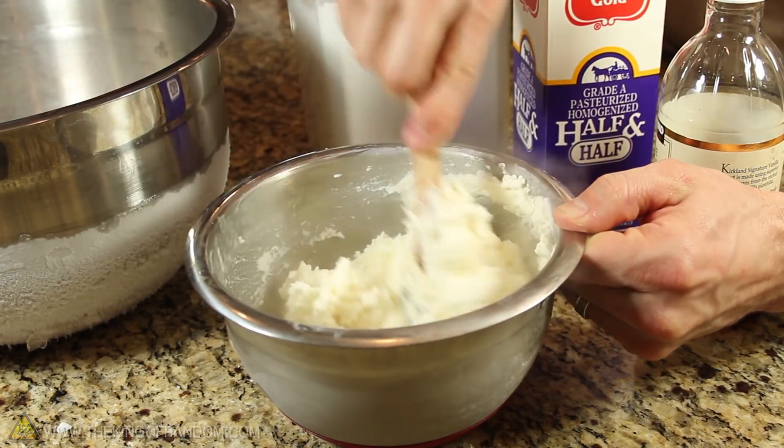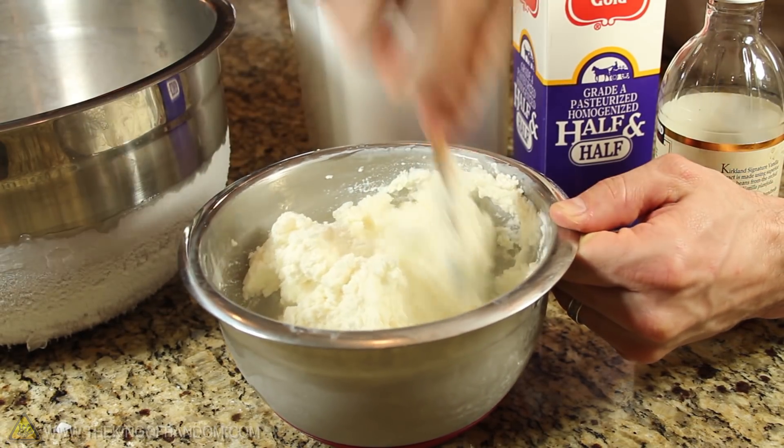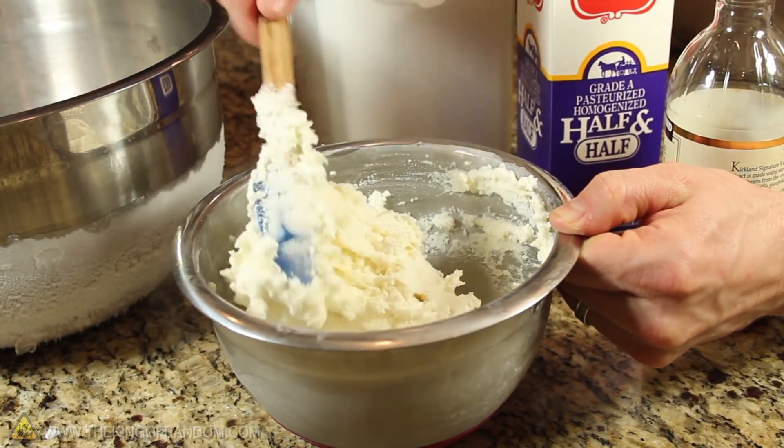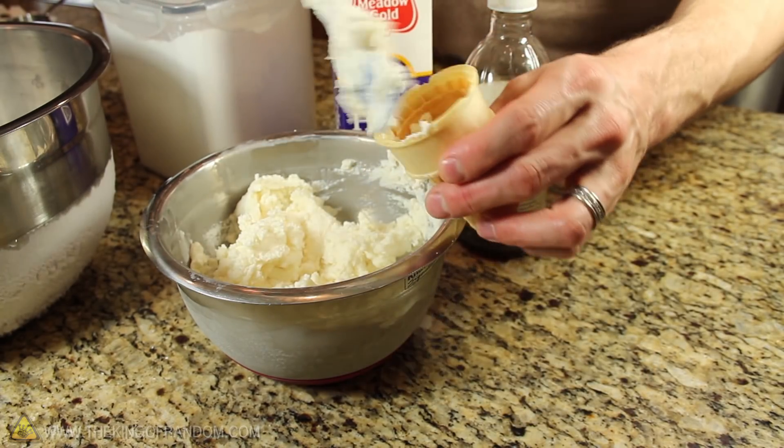When your cream is cold enough that it has the consistency of soft serve ice cream, you're just about done. Just inspect it one more time for hidden clumps of dry ice, and keep stirring until the vapor stops completely. At that point, you can go ahead and dish out your tingly treat.